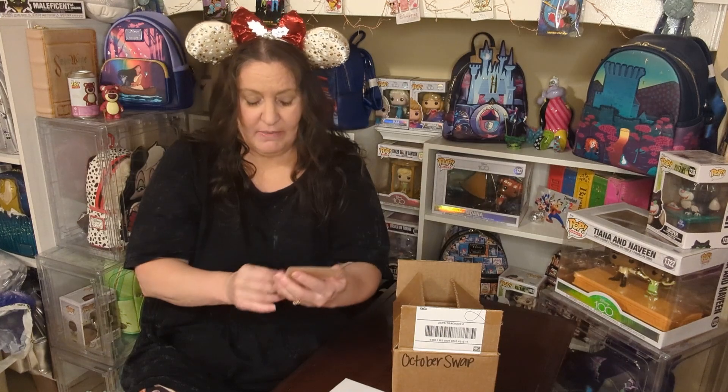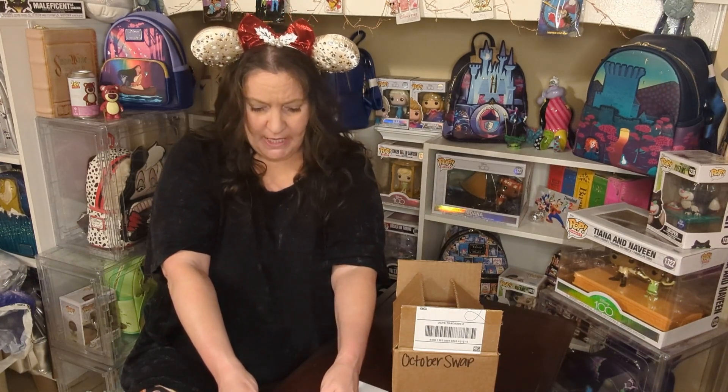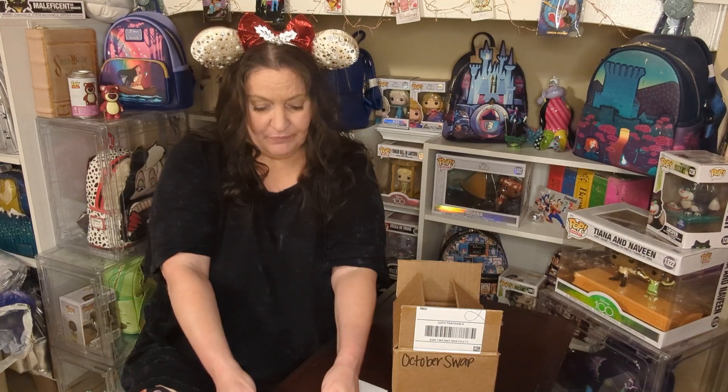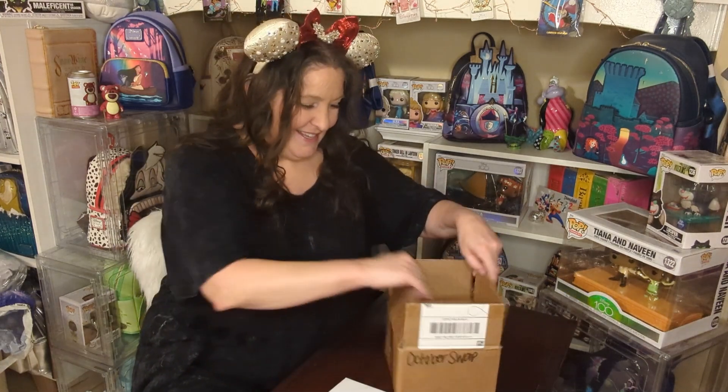Okay, so here is the card and I don't have my glasses, so I'm going to do my best to read this. It says: 'Elizabeth, happy October ornament swap day. I hope you enjoy this ornament as much as I do. Have an awesome spooky season. Love, Dusty Boo Disney.' So my ornament comes from Dustin over at Dusty Boo Disney. Thank you, Dusty. I'm pretty sure I'm going to love this.